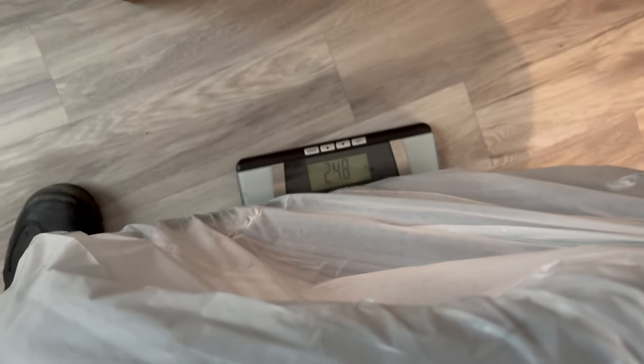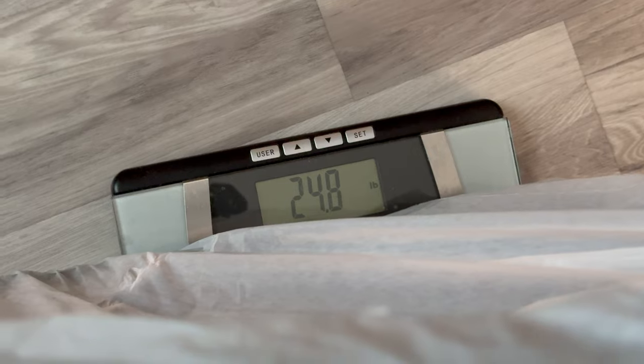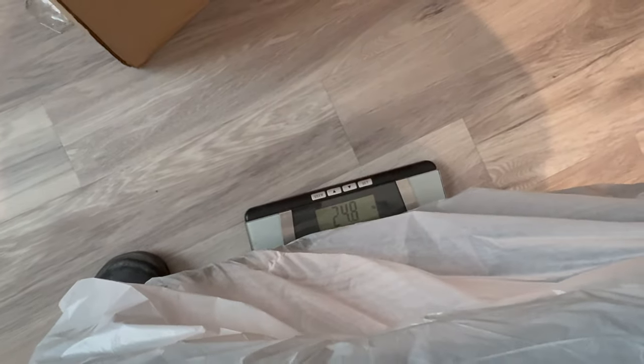It looks like we are gaining just a hair - the new tires were 25.4, so 0.6 of a pound difference, but these old ones are worn down. The old tires weigh 24.8. Oh well.